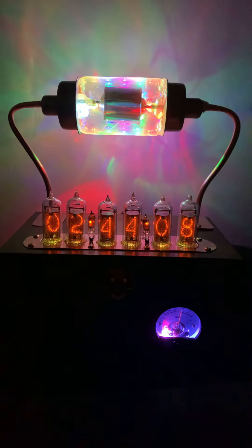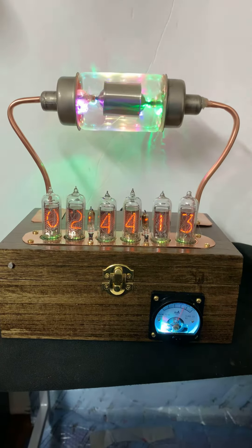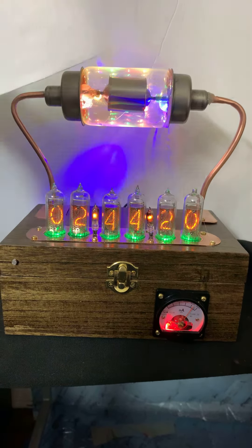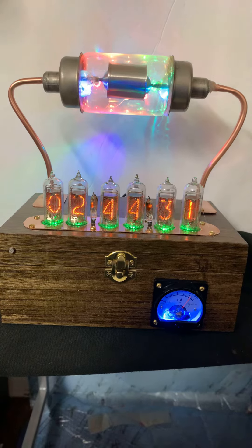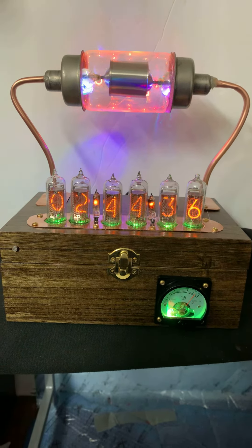Turn some lights on, see our website, and hopefully you will buy this. It has uranium glass on the ends of it. There's our website. It has 10 RGBs if you count the ones inside — there's eight on the back, and then there's two inside, one on each end.